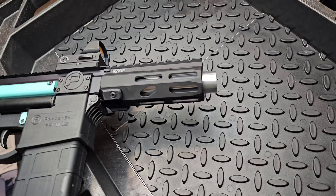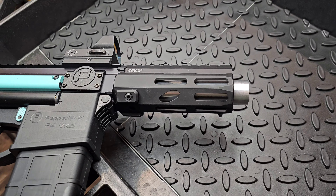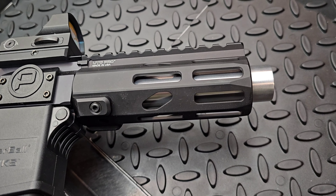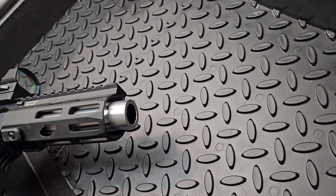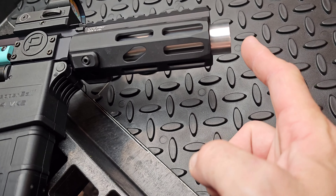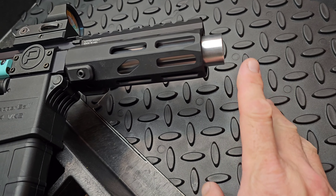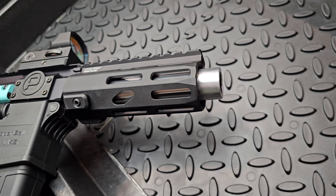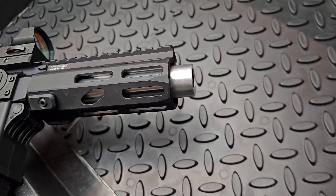My friend wanted a barrel and he wants black, but I made one seven and a quarter. This is a seven and a quarter with the UTG handguard — that's what that looks like. With my lathe, I can get maybe like an eighth of an inch more than that, and that's about it.